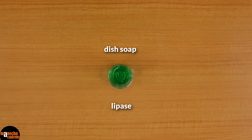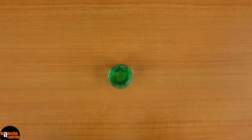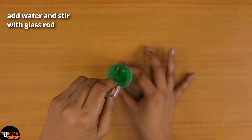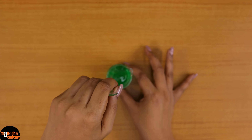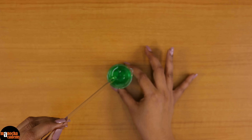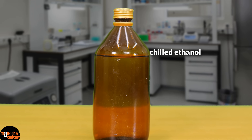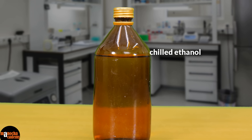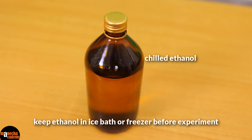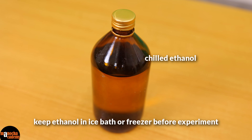We will just dilute the detergent a little bit. I will be using a little bit of water and I will stir it with a glass rod to make it into a nice soap solution. Last but not the least, we will be requiring chilled ethanol. You can keep it in an ice bath to keep it chilled, or you can keep it inside the refrigerator and take it out right before use.